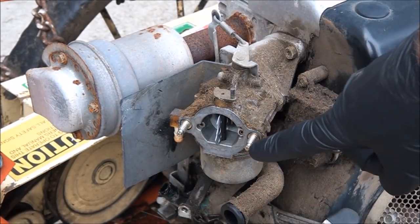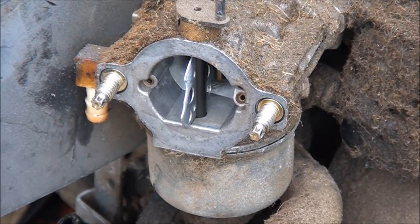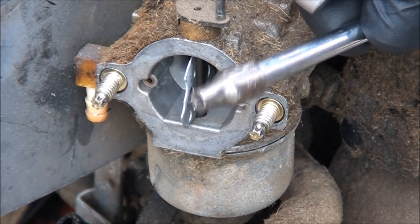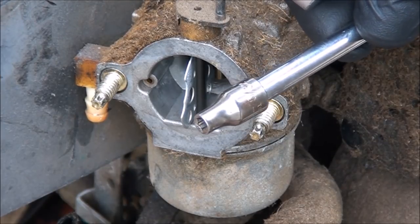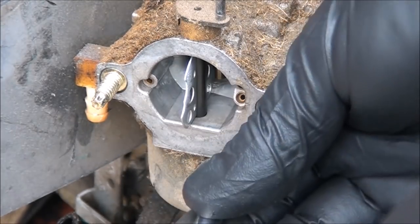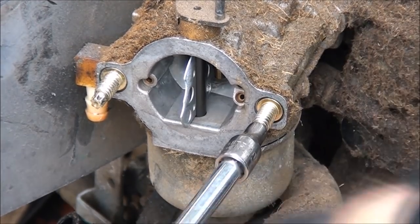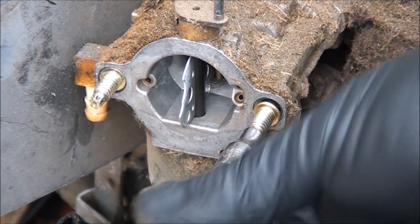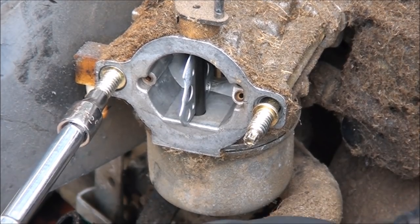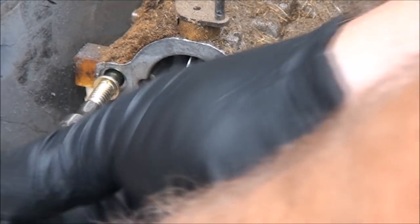Now to get these funky little bolts out, what I use is a 5/32 socket — it's a 6-point socket, size 5/32. It's the smallest socket I have in my toolbox, but it is what fits on here. Be careful because you can strip these ends pretty easily. Man, this thing's dirty. Look at that fuel pump. I think once I have everything off I'm going to clean it up a bit.